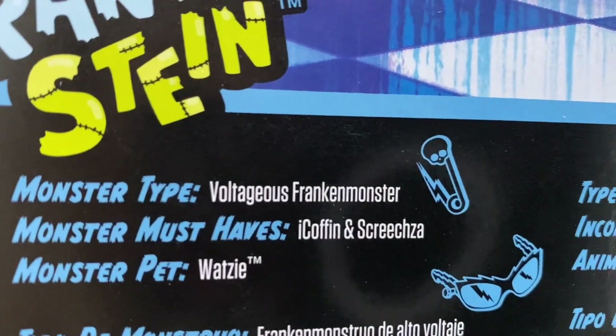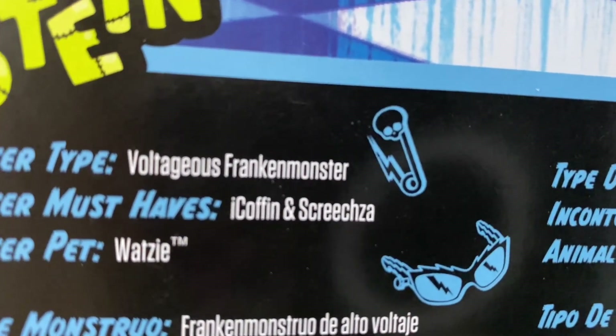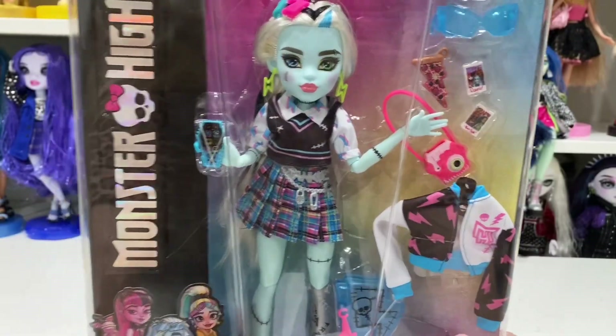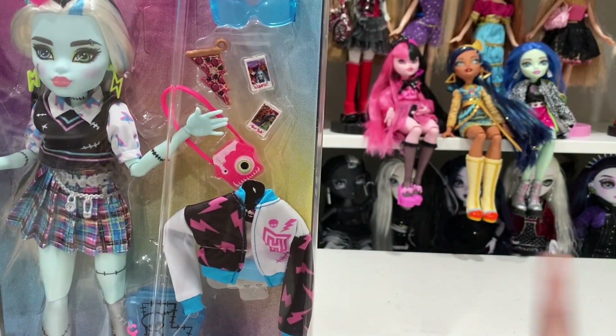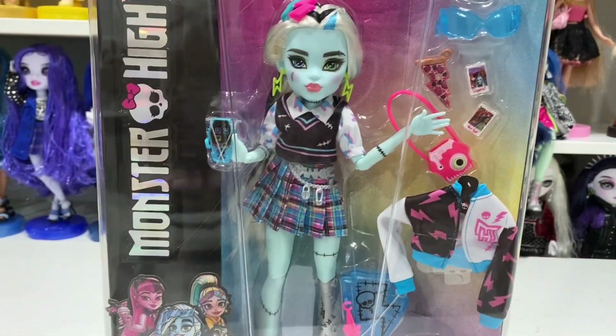It says Monster Type: 'Voltageous Frankn Monster,' Monster Must-Haves: Eye Coffin and Skritza — that's so hard to say — and Monster Pet Watsi with the trademark. I wasn't really paying attention to whether all of them had the trademarks, but anyway I'm going to cut and we're going to free our friend because Frankie needs to join the rest of them. It's just necessary, so let's do it.